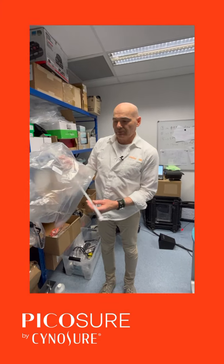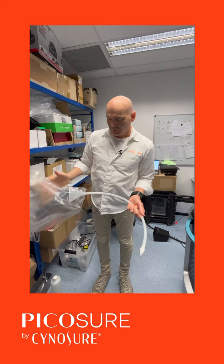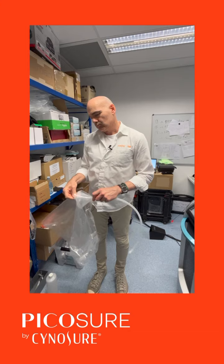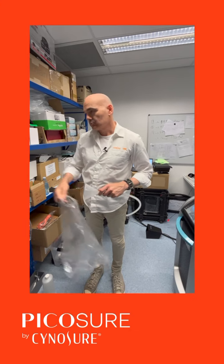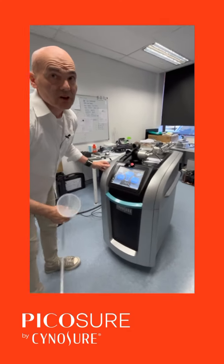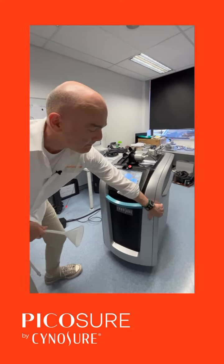Inside your starter kit you get a funnel to fill your laser. The laser has a water level window inside.